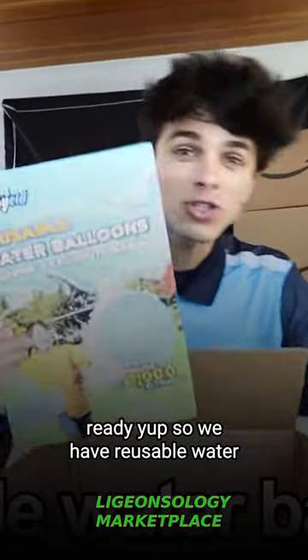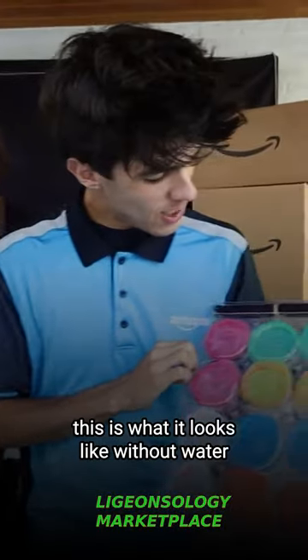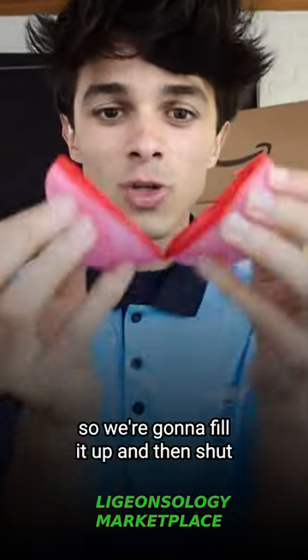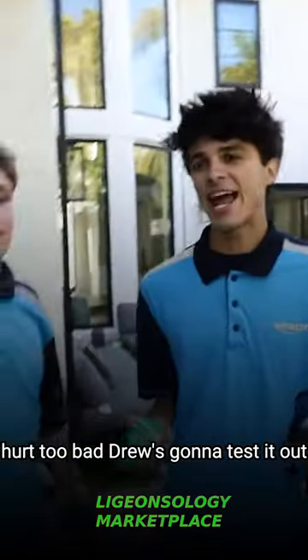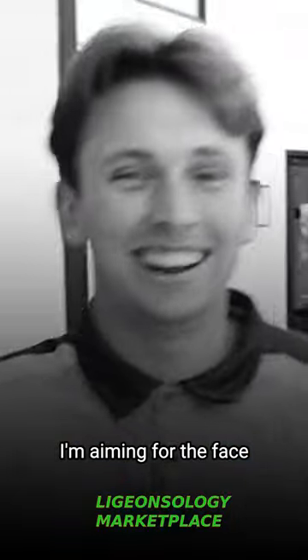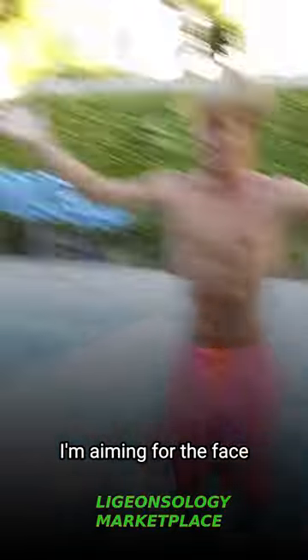So we have reusable water balloons. How does that work? This is what it looks like without water — we're gonna fill it up and then shut it just like this. Hopefully this doesn't hurt too bad. Drew's gonna test it out. Oh my gosh — look at the red mark right here. That hurt.